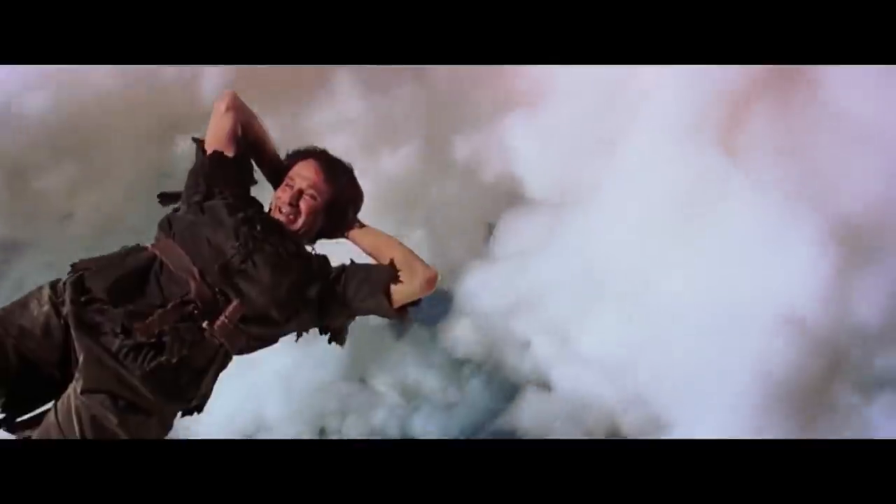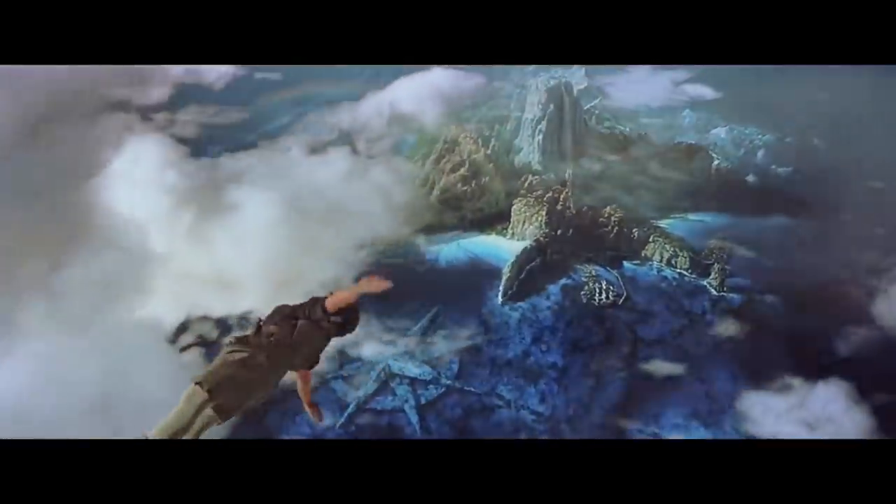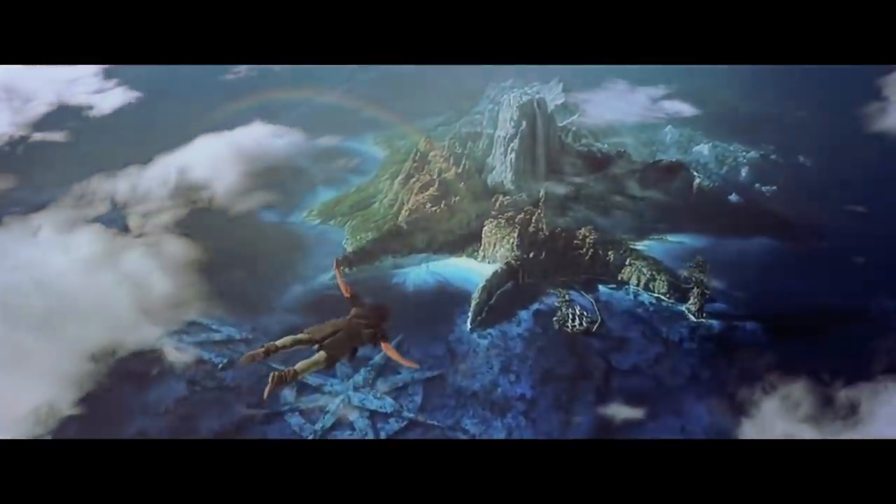The movie features the first ever dimensional matte painting, where a traditional matte painting was mapped onto 3D geometry, allowing for camera parallax and resulting in a truly spectacular shot of Pan flying towards Neverland.